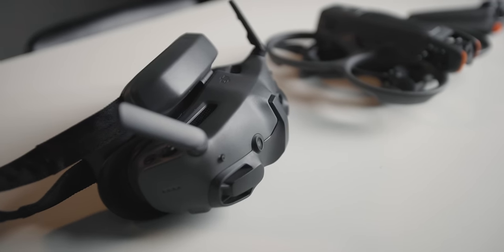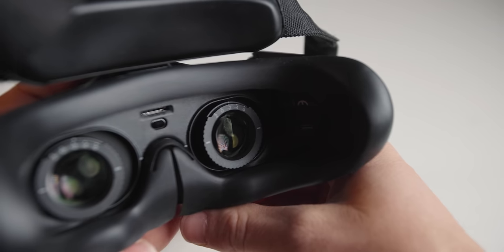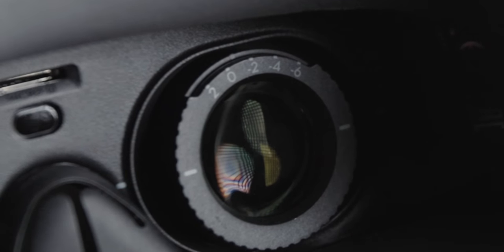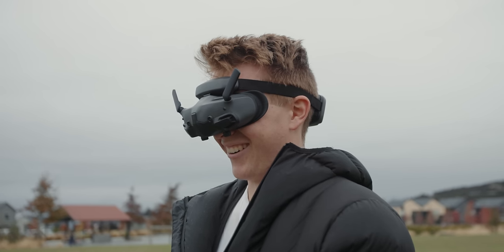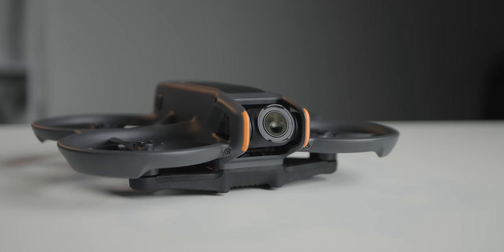That now leaves us with the Goggles 3, possibly one of the most impressive and interesting parts of the entire combo. Firstly, the diopters have been radically improved and widened, and now display a neat digital dial inside the goggle screen to show you what you're set to. I've gone from struggling to get focus on even one specific part in the Goggles 2, to now having every single corner of the screens in crisp focus with pretty much no vignetting. Combine this new clarity with the new sensor and it's feeling like an even bigger leap forward in terms of viewing experience.